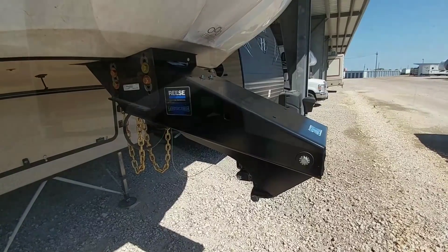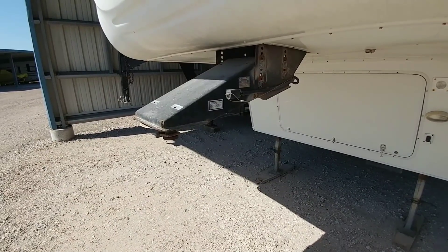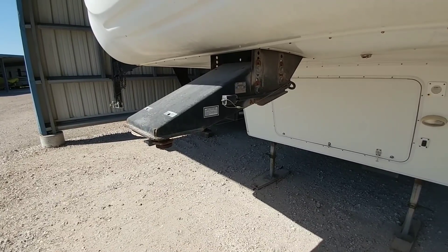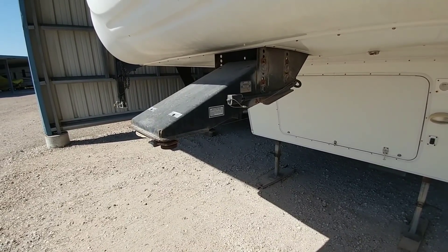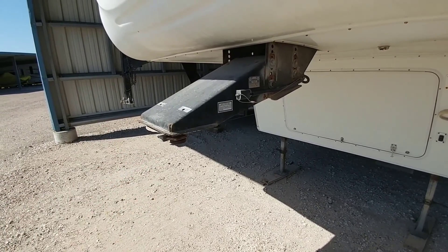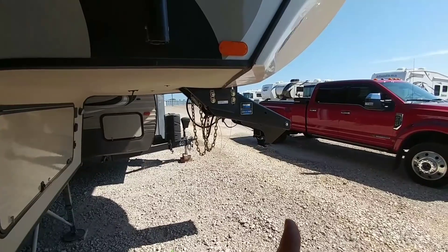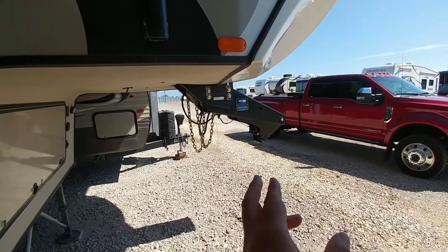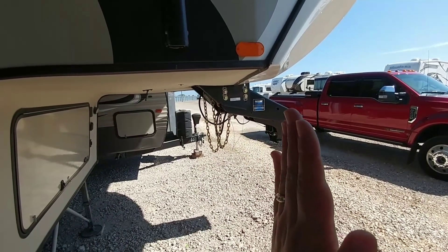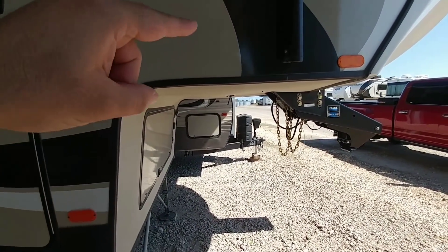Let's talk about those differences again. I had stated that your traditional fifth wheel connection is a safer connection and puts less strain on the frame — specifically the front frame section of your fifth wheel — than a connection with a gooseneck adapter that connects to the bottom of the kingpin and drops down. When you have a very low leverage point coming off the bottom of your traditional kingpin in your pin box, it creates leverage pulling this portion of your frame forward, which spreads that leverage across the front frame section of your fifth wheel.